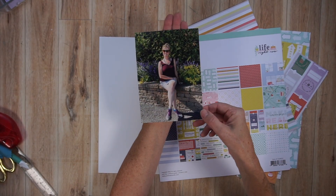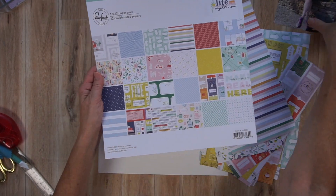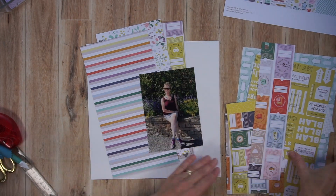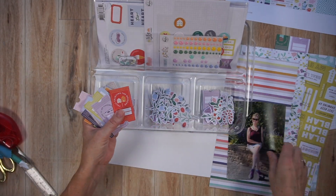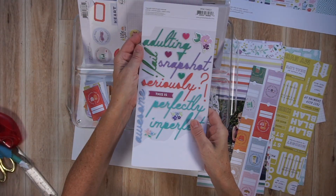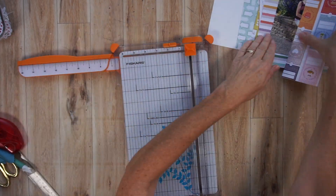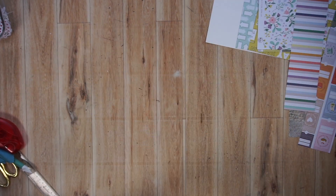Here's what's on my desk. I have a 5x7 photo of me at a park near my home. I'm showing you the cover sheet to this Life Right Now collection because all I have left are a bunch of scraps. I'm going through my embellishment tray right now — you can see those tickets there. That's actually one of the papers I cut apart for another project. I have floral ephemera pieces. It's all from the Life Right Now collection except for that title sheet from an older Pinkfresh Studio collection. I also threw in some enamel dots from a past Pinkfresh Studio collection as well.